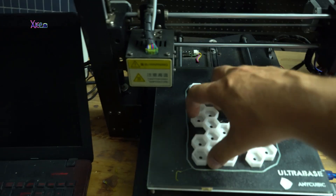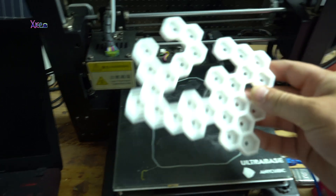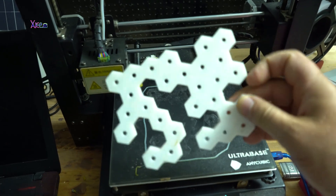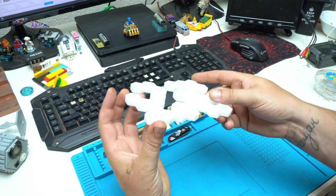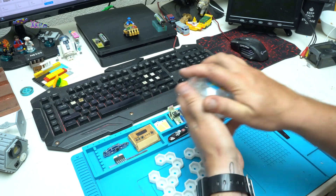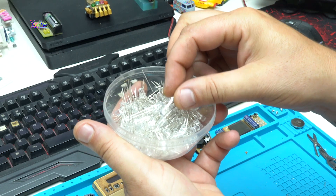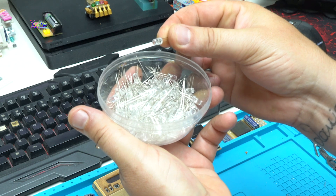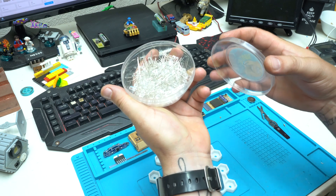It's a random pattern hexagon tiles, 3D printed from PLA plastic. You can also choose ABS, and on this housing I will place 5mm LEDs. These are slow fading RGB LEDs that I bought from eBay.